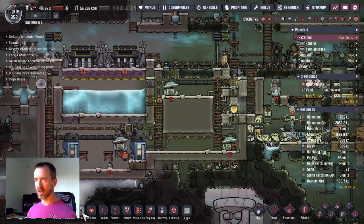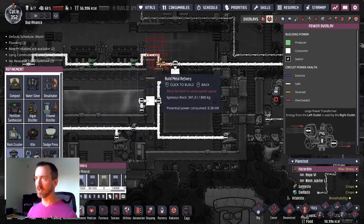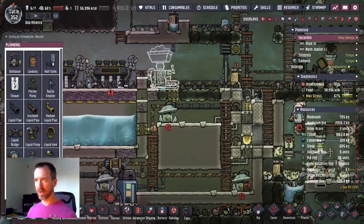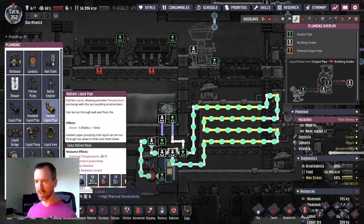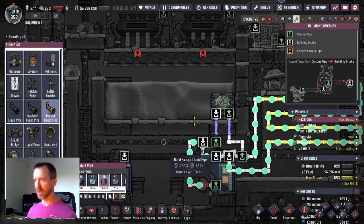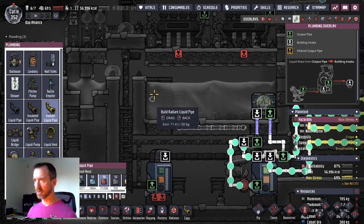Now I'm going to install a metal refinery and deal with the heat that comes from that, because that produces a lot of heat. Put that right here. Then I'm going to have liquid pipe. Let's see what I have for radiant. Let's make some — avoid using lead — let's do some iron around the sides here in particular.